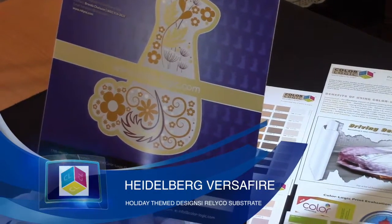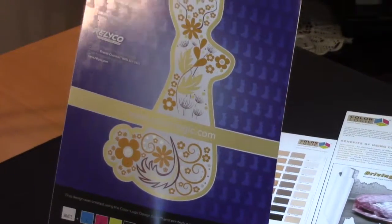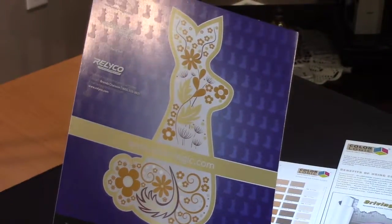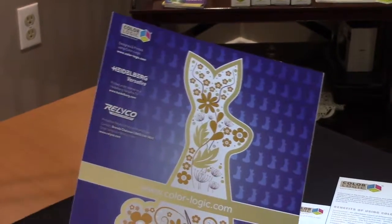Holidays are perfect for metallics, and Easter is no different. Here you have a piece that was produced off the Heidelberg Versifier, which is a digital engine with white plus CMYK, on the Relyco stock.